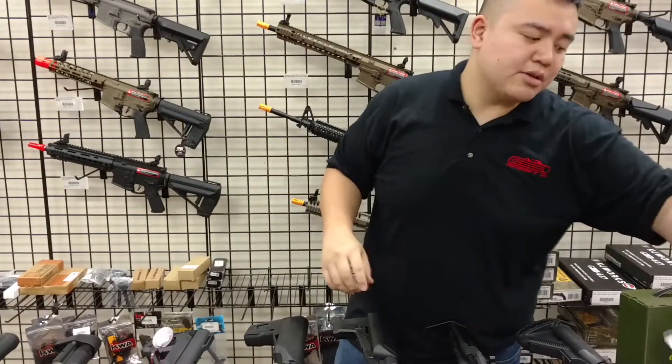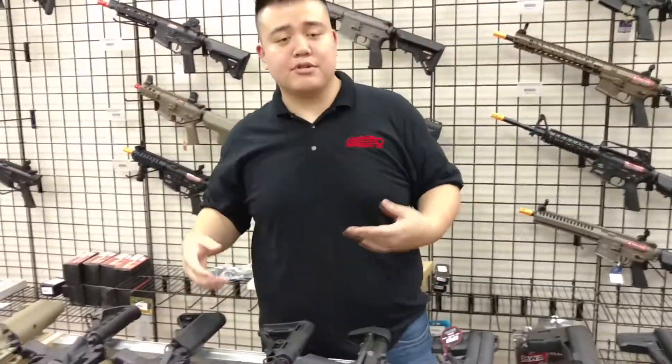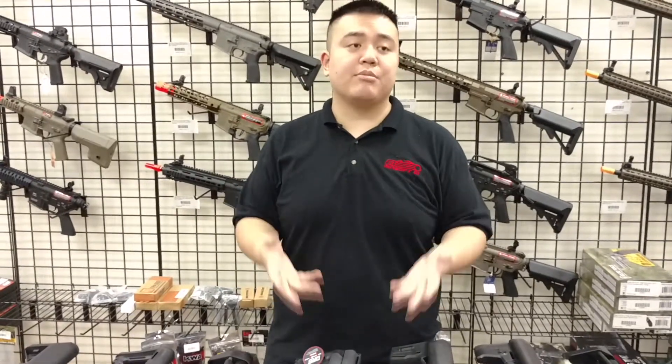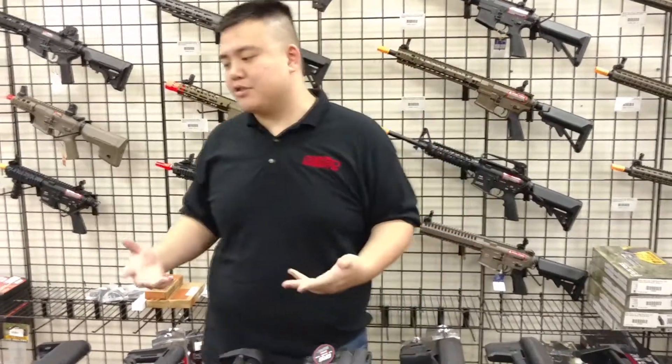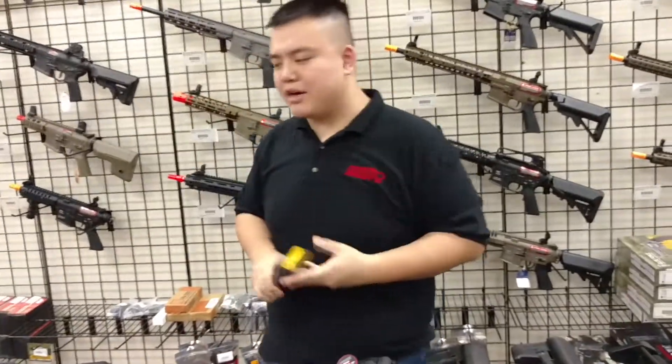Today we're here to talk about the fitment of these in actual rifles, and I'm going to test these in ten different rifles. These ten rifles are going to be really popular rifles among either beginner or elite communities right now. So let's test these mags out.